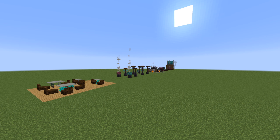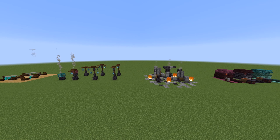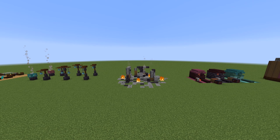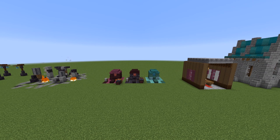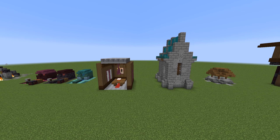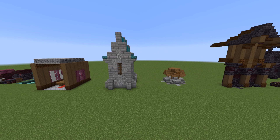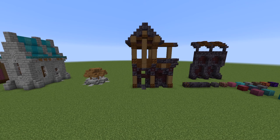Hey, what's going on everybody on YouTube! Welcome back to another tips and tricks video showing you how to use some of the new nether blocks. If you enjoy this video, let me know which of these designs is your favorite down below. You can click the eye icon in the top right corner to check out my last two previous tips and tricks videos for even more inspiration and designs for your nether bases.